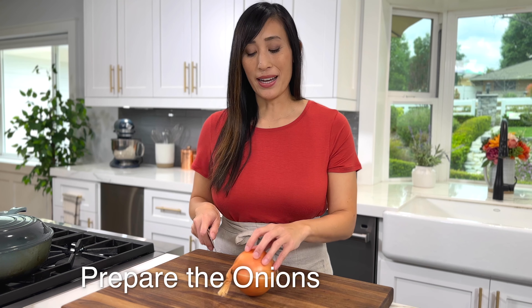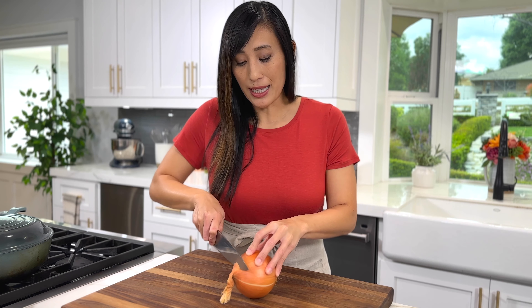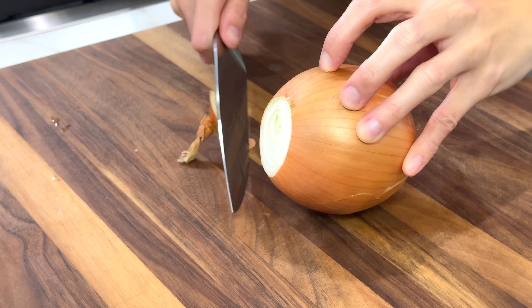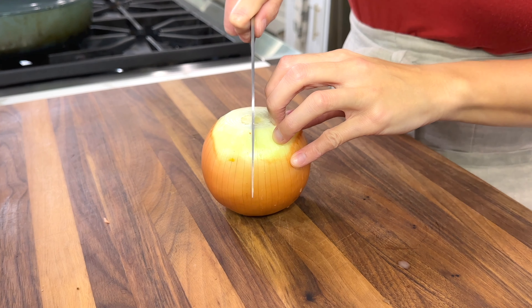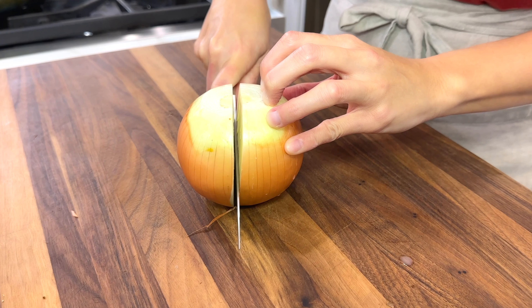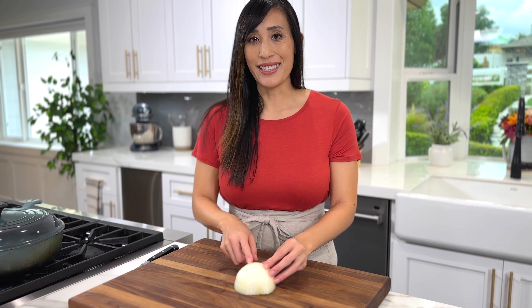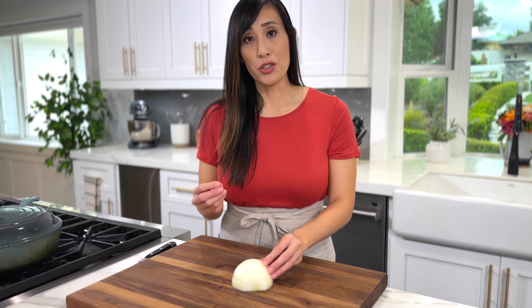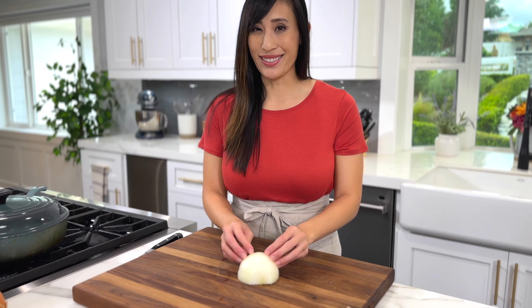I prefer to use yellow onions — you'll need two pounds for the recipe. To prepare the onions, we're going to start by cutting them. Trim off the stem end and root end. For this recipe I'm going to cut it lengthwise, halve the onion, and remove the papery skin. Slicing the onions lengthwise is going to give a sturdier structure and more mild flavor because you're damaging less of the cells.